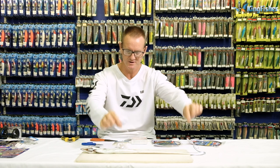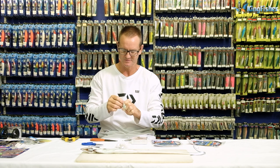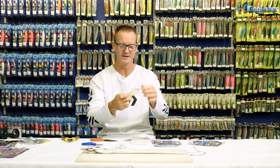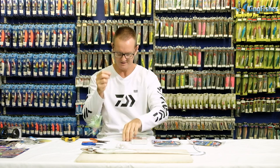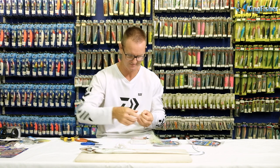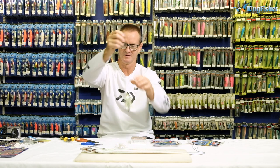There's our haywire twist with the swivel done. I'm now going to take my chartreuse Kingfisher duster and thread the wire through the front of it all the way down. I'm now going to make another haywire twist — break it off again, just bend the wire towards you and go anti-clockwise. Make sure it's nice and straight. There's the haywire twist, and there's my chartreuse cuda duster on it.